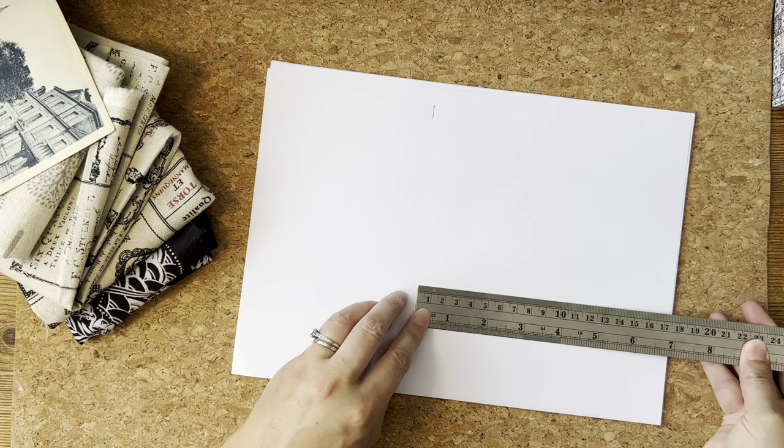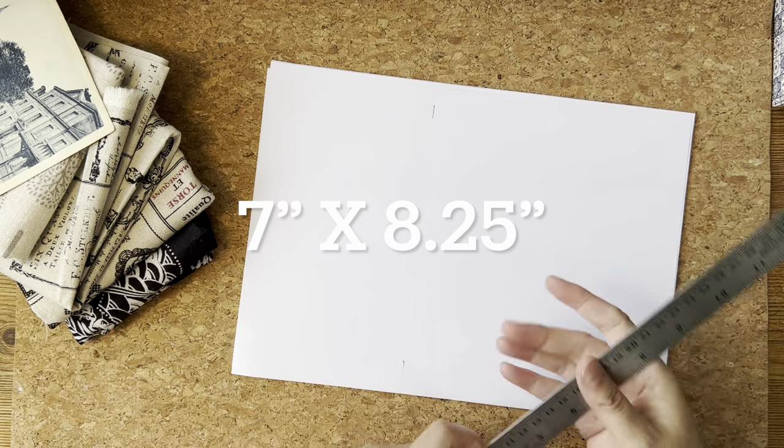Let's just measure twice, double check — seven inches. Got a lot of things on the desk today.